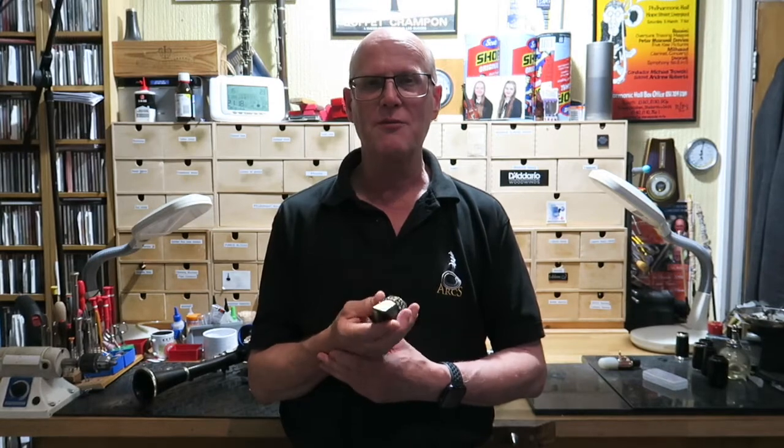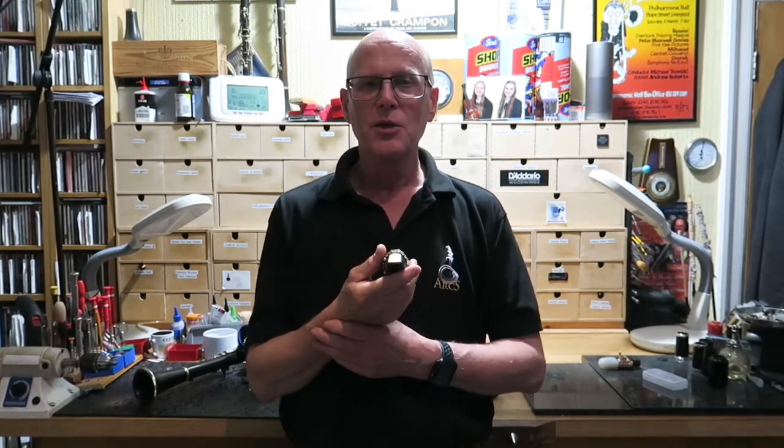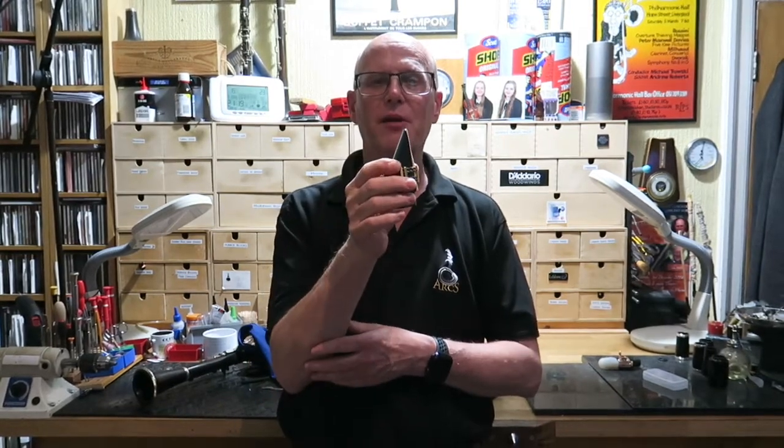However, if you invert the mouthpiece and suck rather than blow, you can get the reed to vibrate. It actually takes a lot of volume of air so it's very difficult to sustain for any length of time. As you'll see, it's a very short slow motion video clip.